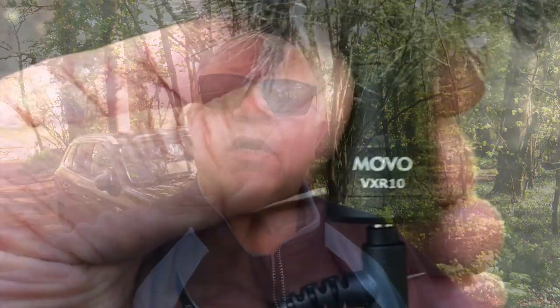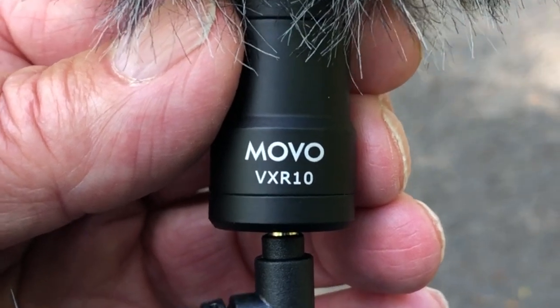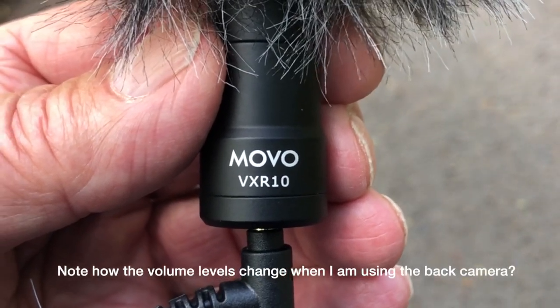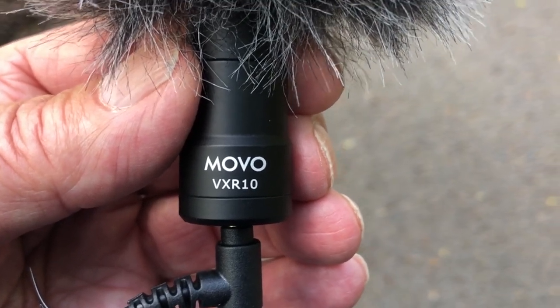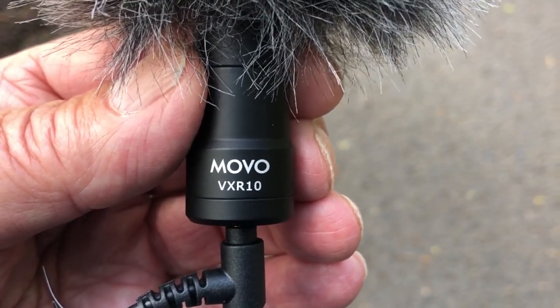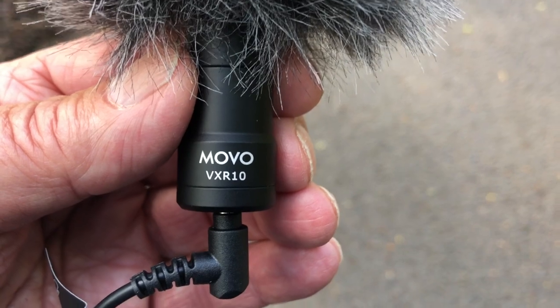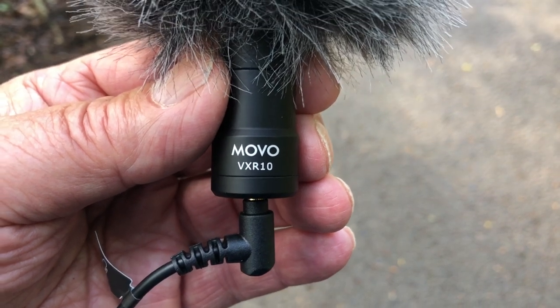So I thought I would just try doing something different. This is what I'm actually using, or will be using - it's the Movo VXR10. There is a new version, the VXR10 Pro, but I couldn't see there was much of an improvement. So I decided to stick with this one, which was £30 in total. It comes with a couple of leads and I had to get an adapter to plug in to my iPhone, but that's not a problem.